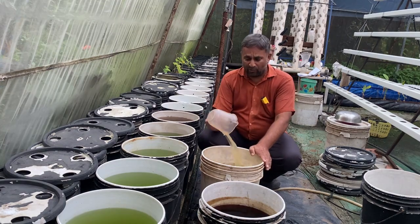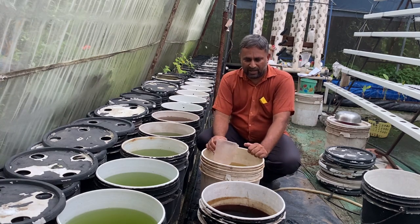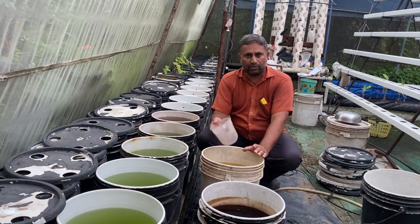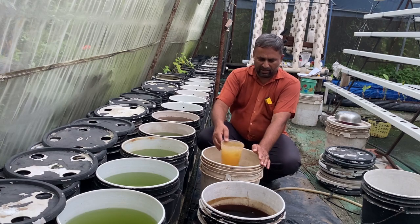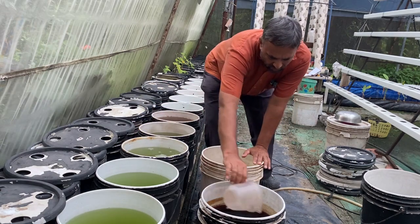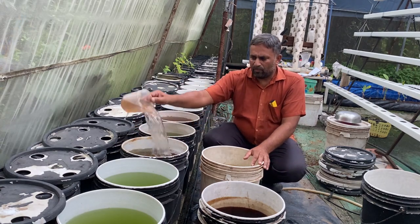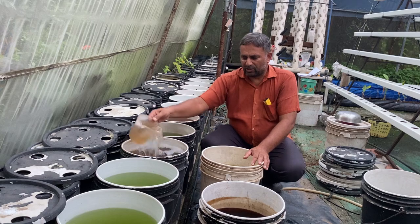We have stirred well and both nutrition stock solutions A and B are ready. Now we need to add these solutions into the tanks. We took one bucket of water from the system, so we will replace that with the nutrition solution. We add both nutrition solutions in equal amounts — simply measuring one bucket full and adding into the water. We need to level this properly so that all the nutrition distributes equally, and then stir it well so the nutrition solution mixes well with the water.